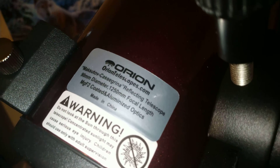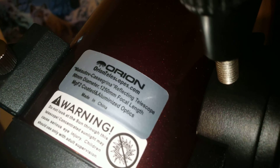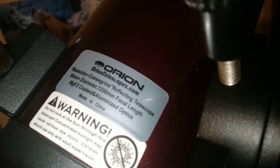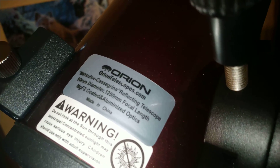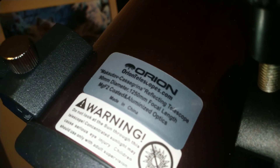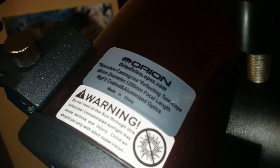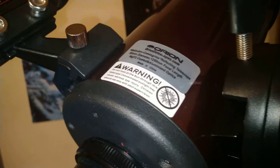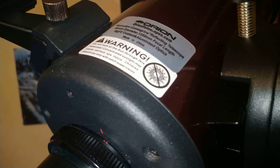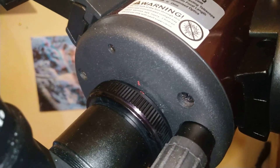Don't point this at the sun — it says right here: do not look at the sun through this telescope, as sunlight may cause serious eye injury. It's up to 1250 millimeters in focal length and it's a reflecting telescope. You can get these from oriontelescopes.com. This is a Cassegrain reflecting telescope. Cheers for watching, stay safe — this is April 2nd, 2019. I'll see you soon.